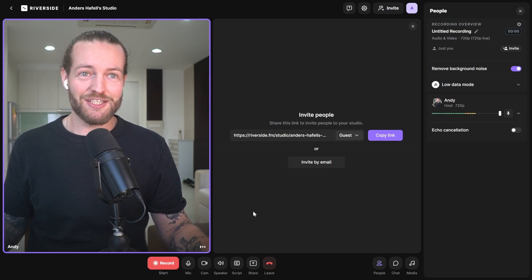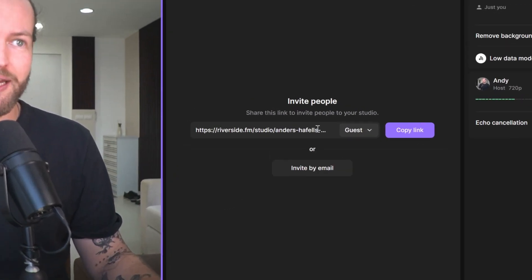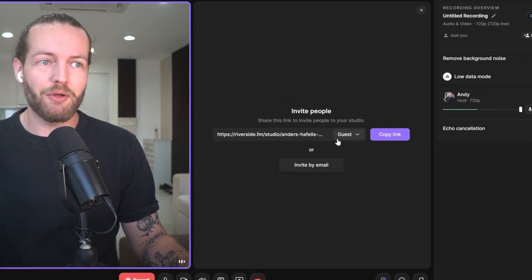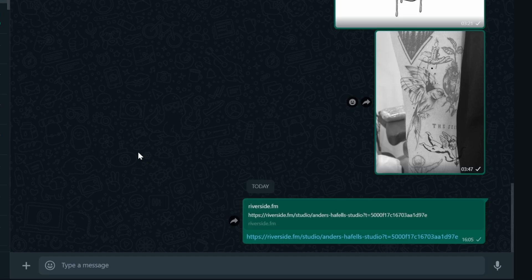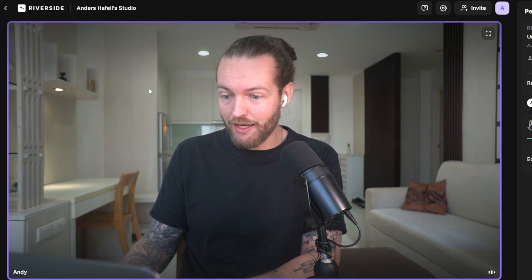The interface looks like this — I'm on the left side and I can invite somebody else. I'm going to click on Copy This Link and send it to myself on my other laptop. Here you have the second laptop, and I click the link. I do the exact same setup with a guest name and join studio.